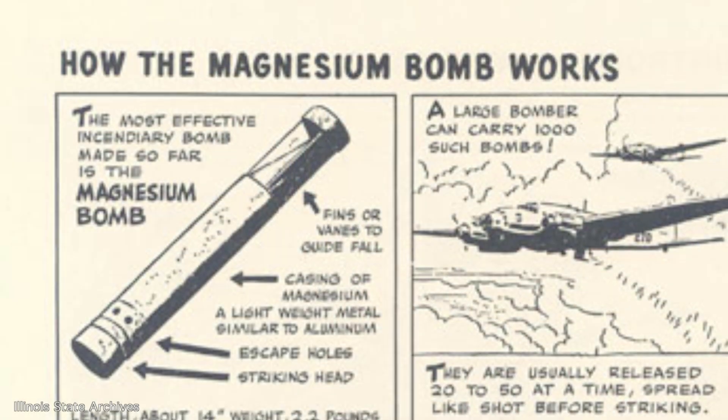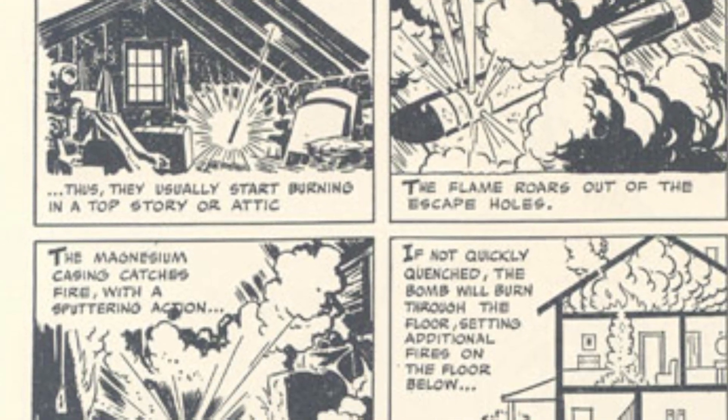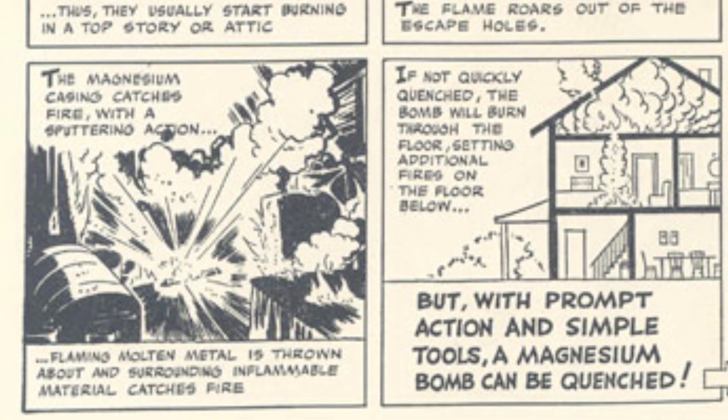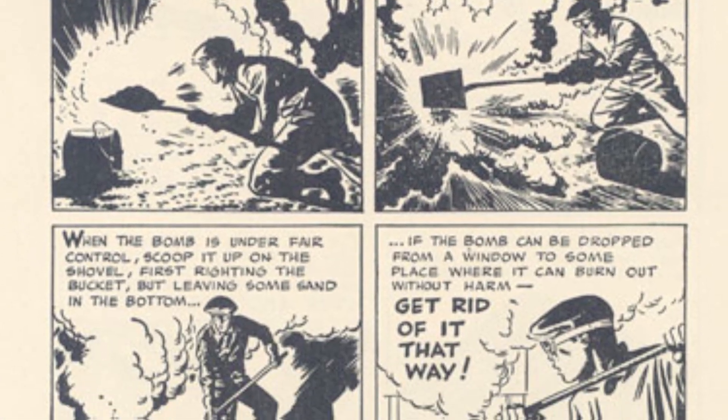So the real take-home message for all of you is that if you have a metal fire, the last thing you want to do is put water on it. This is probably why during the world wars people used magnesium bombs as incendiary devices — because once the bomb starts burning you can't put it out with water. Sometimes they used phosphorus, often they used magnesium. If ever you're working with metals at high temperature and they start burning, use sand — don't use water.